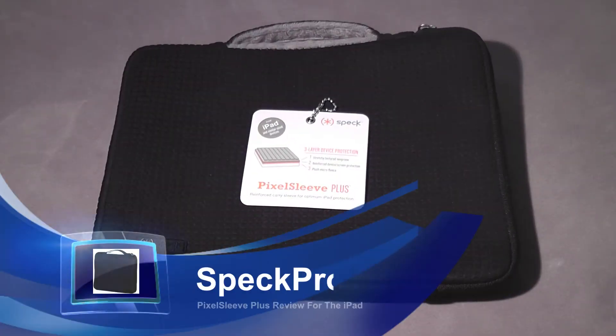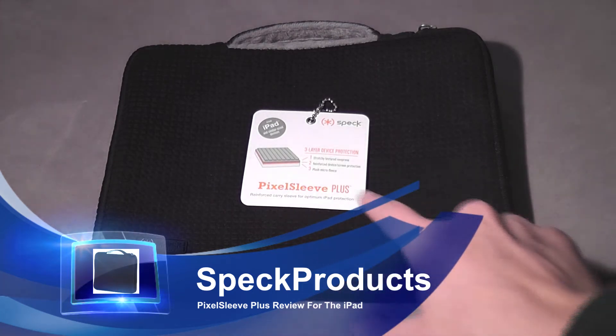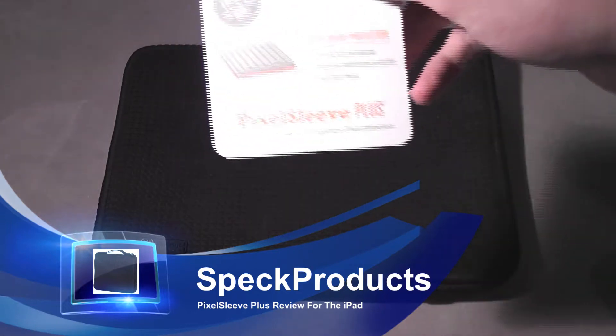Hey everyone, it's Nick here from mygraphroom.com and again we're going to bring you another iPad case review, this time from the guys over at Spec Products. We're going to take a look at the Pixel Sleeve Plus, as you can see right here on the tag.